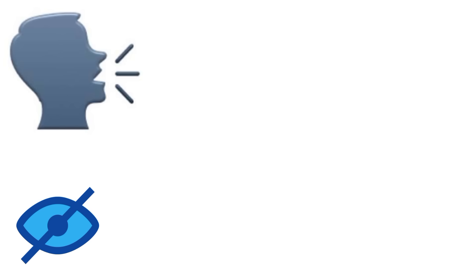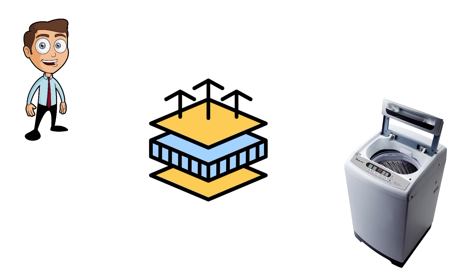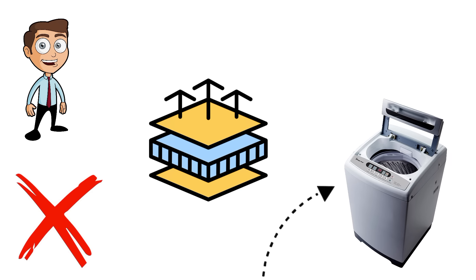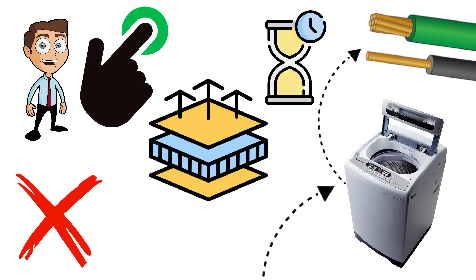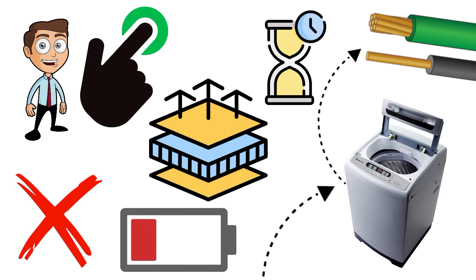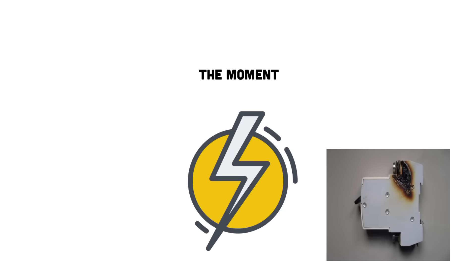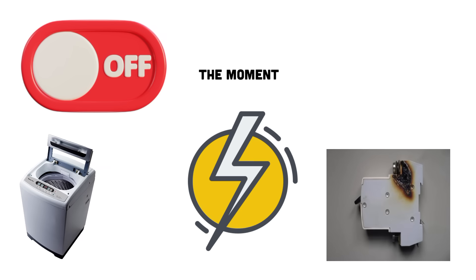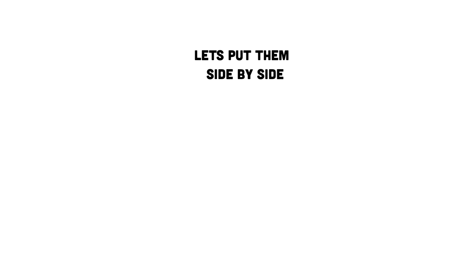Now let's talk about the hero that often goes unnoticed — the earth wire. Earth is not part of the normal circuit; appliances don't need it to run. Instead, it's a protective measure. Picture this: you're using a washing machine, and due to faulty insulation, the phase wire inside accidentally touches the metal body. Without an earth connection, the body of the machine is now live, waiting for you to touch it — zap! But if the machine is connected to earth, something different happens. The earth wire provides a low-resistance path straight into the ground. The moment the fault occurs, a surge of current rushes into the earth, causing your circuit breaker to trip. The appliance turns off instantly, and you remain safe. Earth doesn't normally carry current, but when it does, it saves lives.